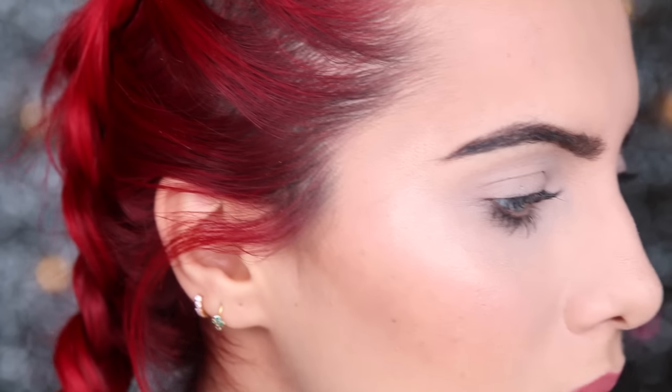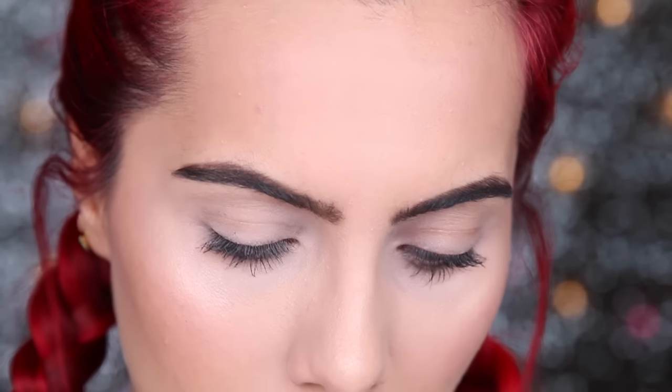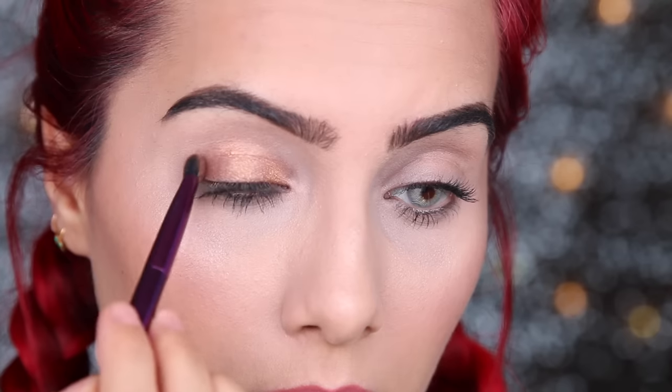I'm going to first start my eye makeup like I normally would and then use this brush at the end. I'm just going to put a shimmery shadow on the base. I'm going to do one eye at a time just in case I mess up.